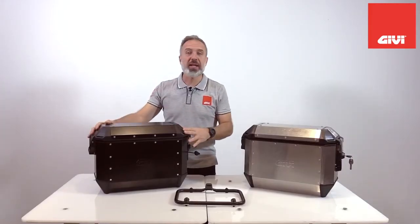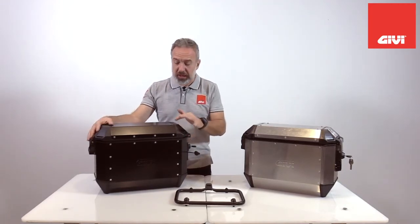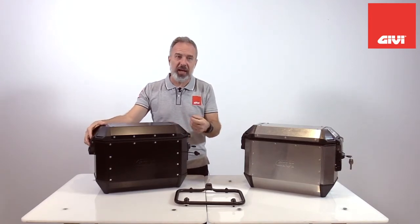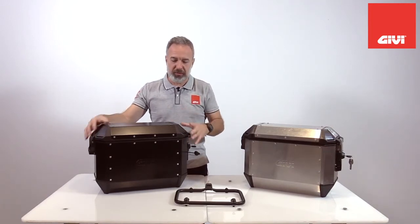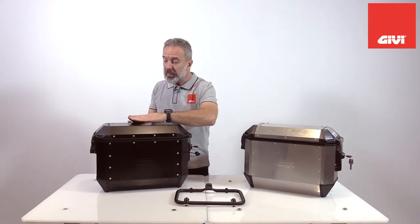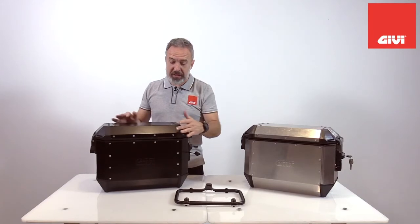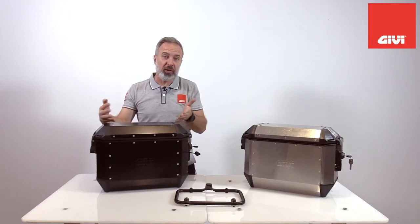Talking about design and construction, there are now 30% fewer rivets. That means it's easier and faster to manufacture the case, and there are fewer holes that need to be drilled, improving water resistance and resistance to dust or any particles that could enter the body of the case. The lid itself is one piece — one mold that creates a frame with an integrated aluminum part bent in one direction — meaning we don't need multiple molds and use less material, which is also eco-friendly.